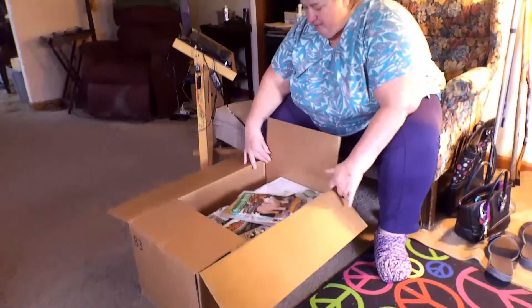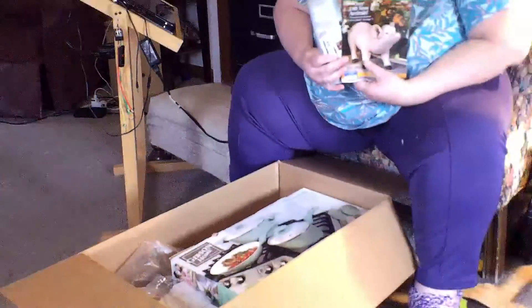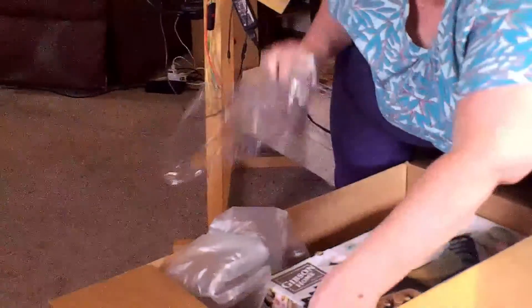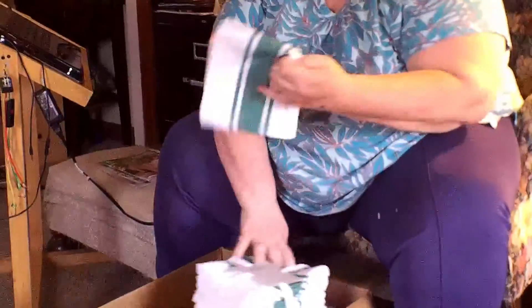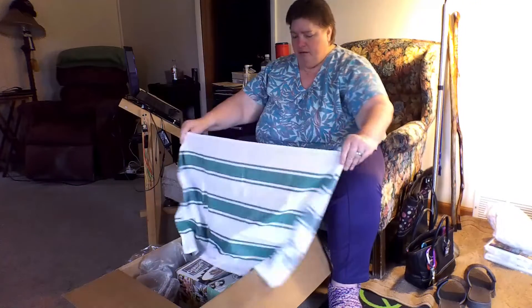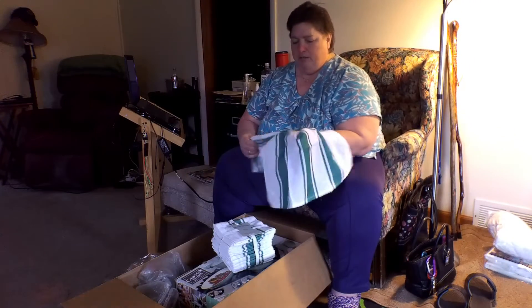Let's see — oh yeah, that's what I ordered. I got catalogs which I got to throw away or else I'll start ordering from them again. They come right out of the bag — look at here, I got me some new dish towels!